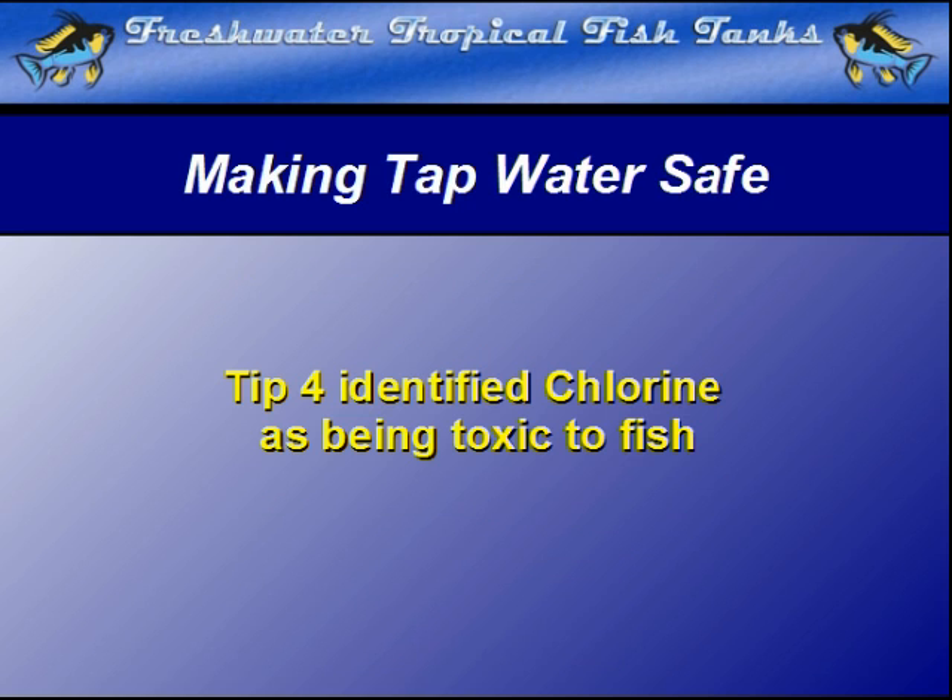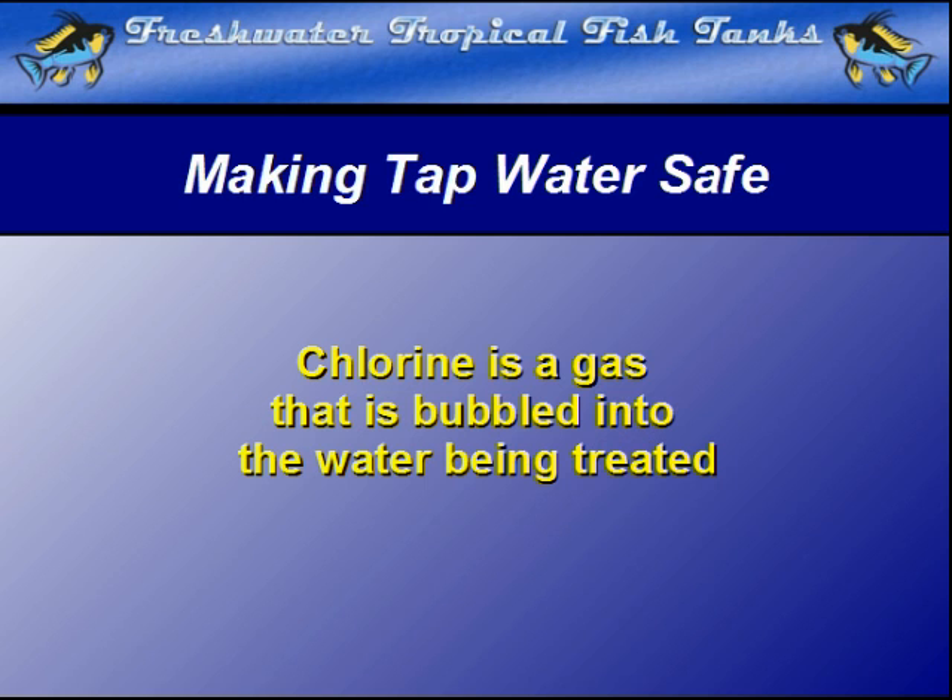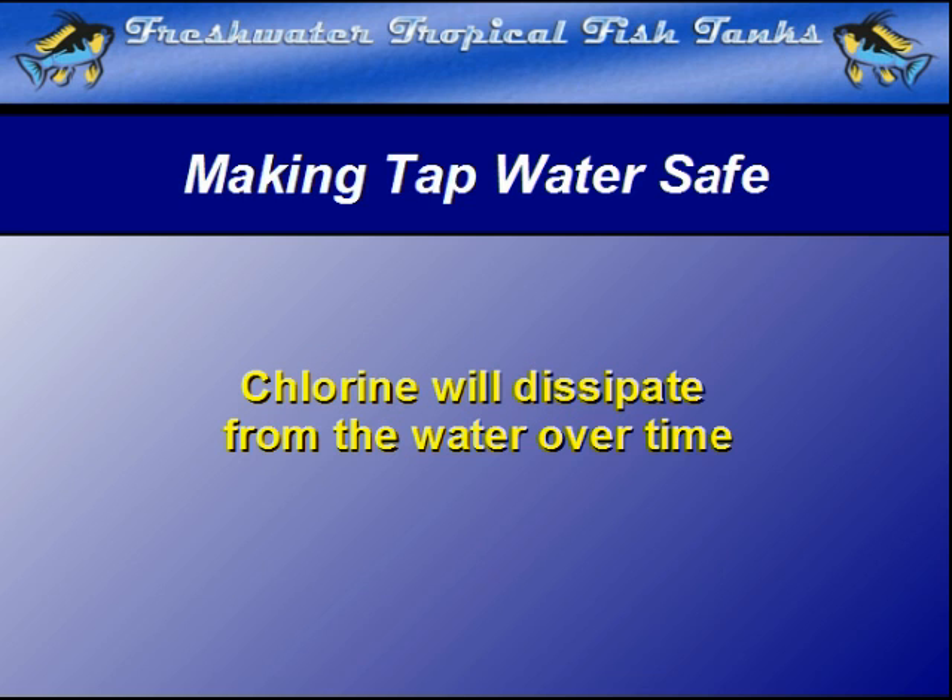As covered in an earlier video tip on what kills fish in new water, municipal water can often contain a chemical that will kill fish as well as bacteria. In most municipal tap water supplies, the chemical of choice to make tap water safe is chlorine — a gas added to the water in the pipes that will actually dissipate in still water over time if the container is left open.